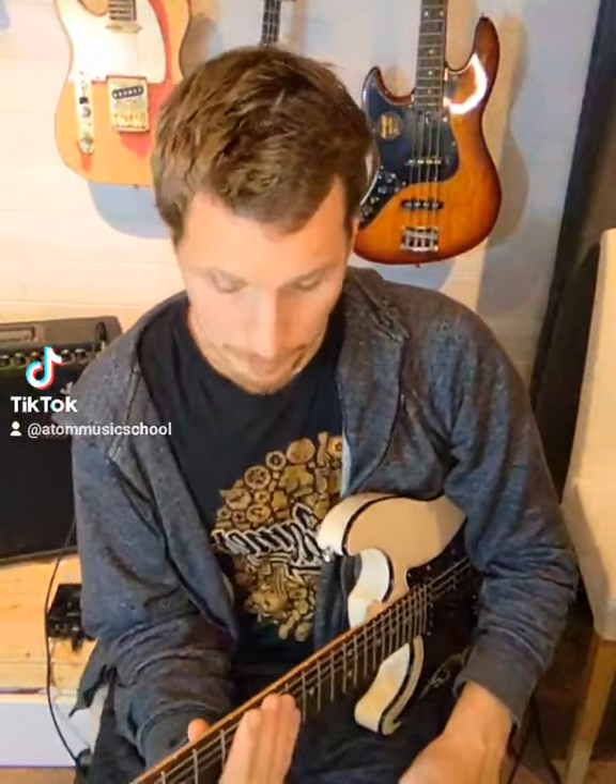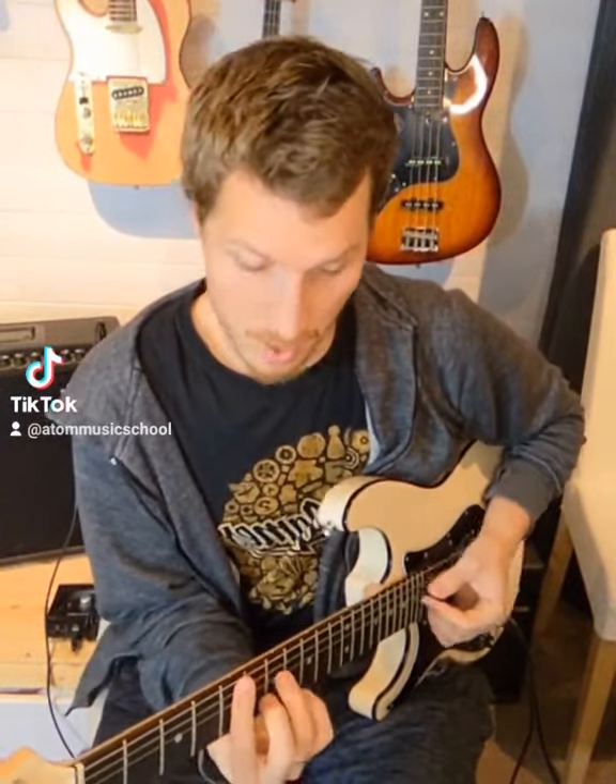Guitar soloing tip number 11: use the chords of a song to help you create a solo. I'm going to use an example from the Rock School Grade 4 book for this one — Rasta Monkey. It has two chords over the solo section: G minor and D minor.